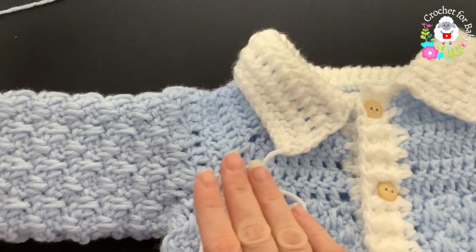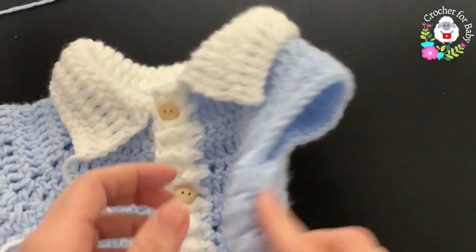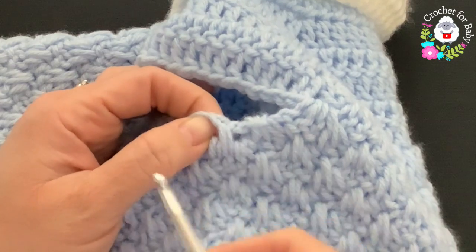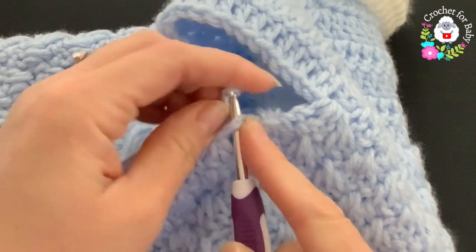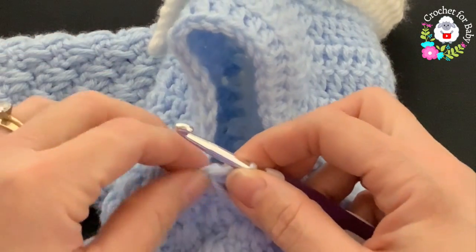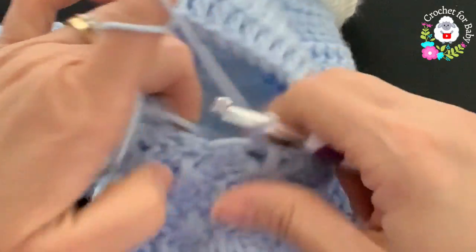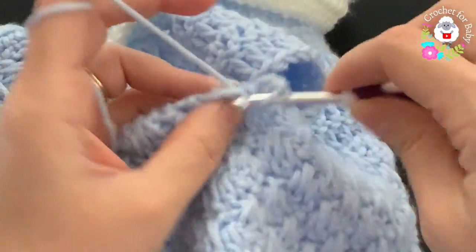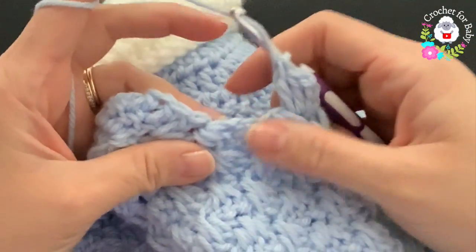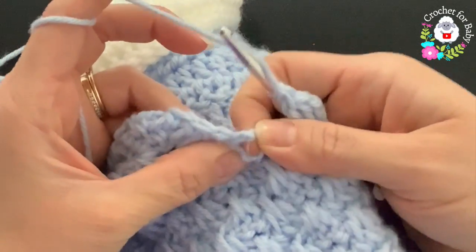For the sleeve, go to the right side right under where we added the five chains. Grab a loop using the same yarn and five millimeter hook, then chain three — these count as the first double crochet. Into the same space make two more double crochets — that's the first shell. For the second shell, go into the corner double crochet and make three double crochets.